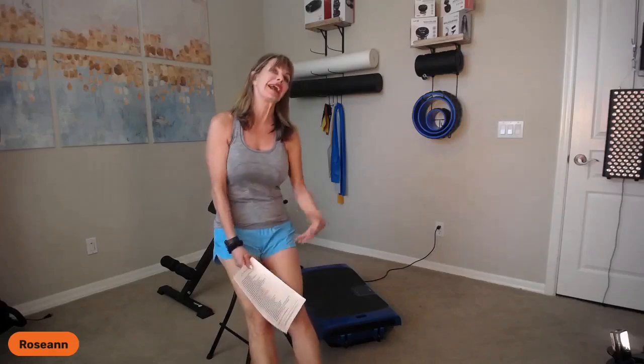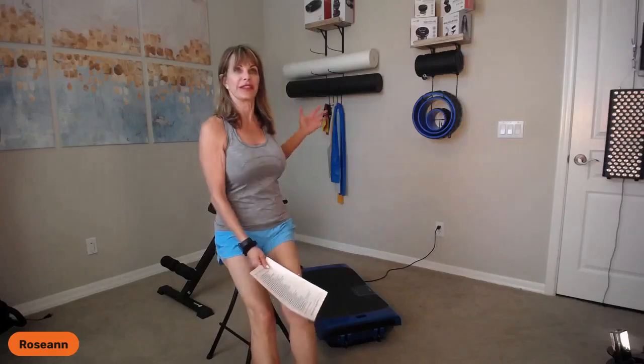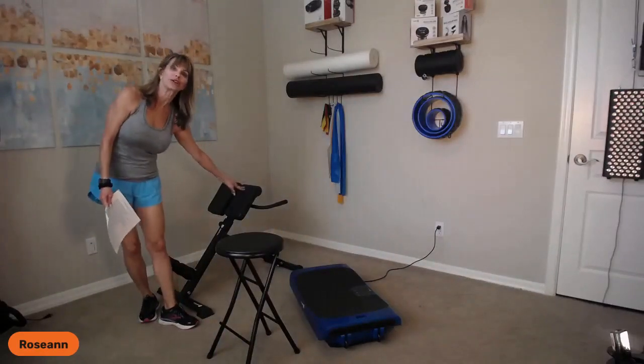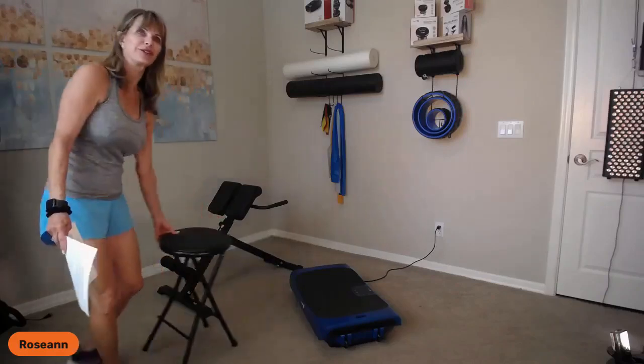Hi everyone, Rosanne White here from Live Fit in Scottsdale, Arizona. Today we are going to work on our core with the vibration platform of your choice, because any vibration platform you have is the perfect one. I will also be working with the Sculptrainer Light, which is behind me here.